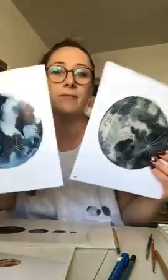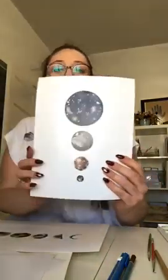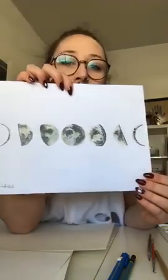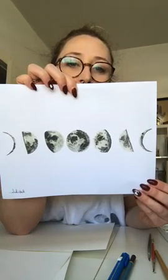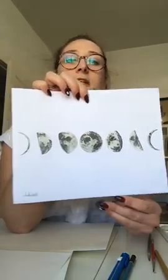Here are some other prints of different moons I've done. I don't really know what planet this blue moon comes from, but you can also just make things up — we're artists, we don't have to be exactly realistic all the time. These are Jupiter's moons. And then I've also done the phases of the earth's moon, which is really fun and a little bit more time consuming than what we're going to do today, but equally as simple and totally doable.